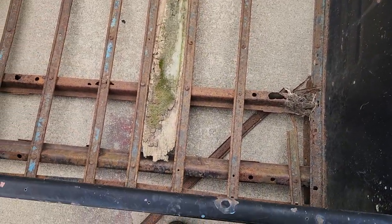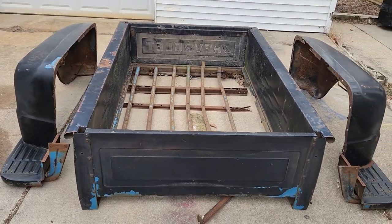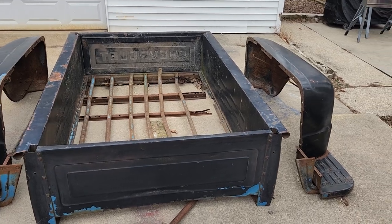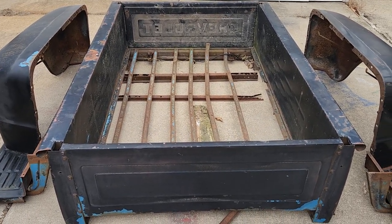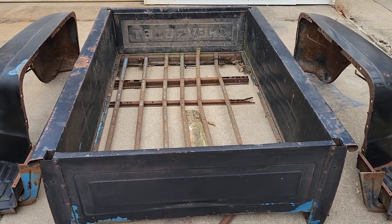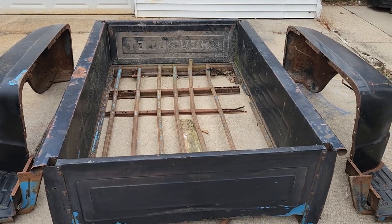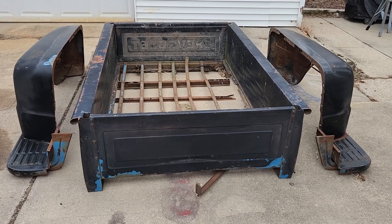For $200, I think this is a steal. If I were to buy this bed brand new with all the pieces on LMC, it would cost me probably between $2,500 and $3,000. I spent $200 on this — excellent deal, I think.